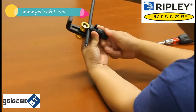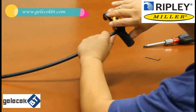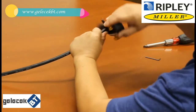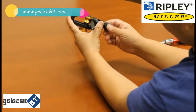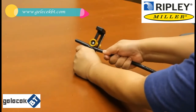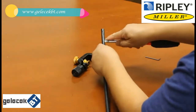Now that the blade is cutting into the cable jacket, let's do the ring cut by rotating the slitter around the cable a few turns. After the ring cut, turn the blade handle into the longitudinal cut direction, then pull the slitter along the cable to do the longitudinal cut. Now we can use a screwdriver or pliers to pry open the cable.